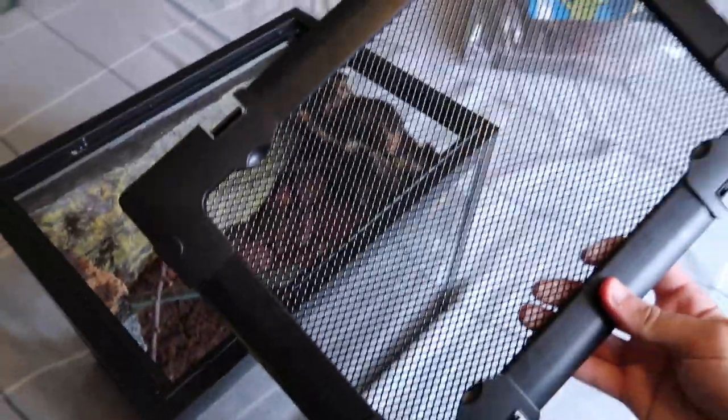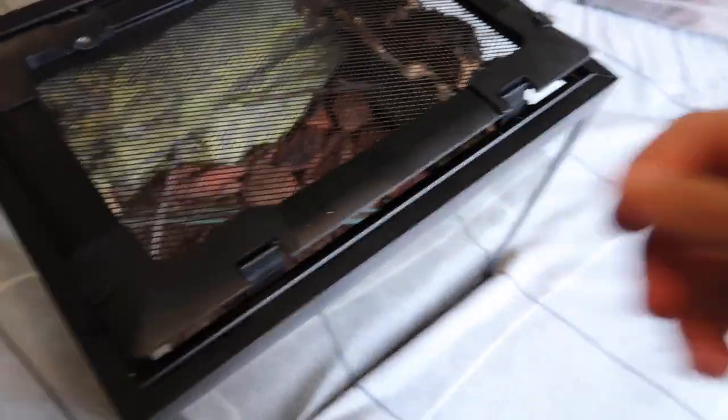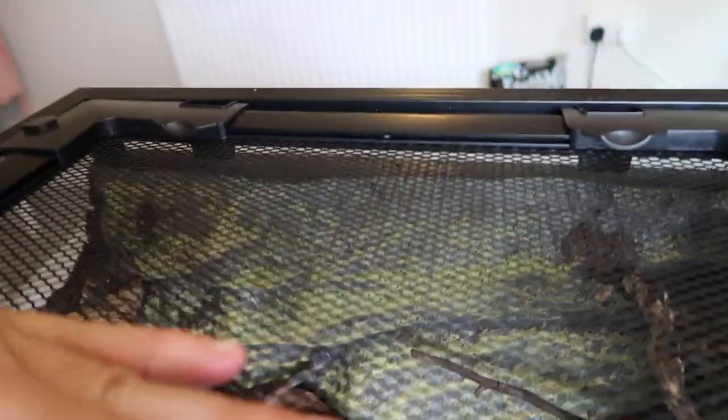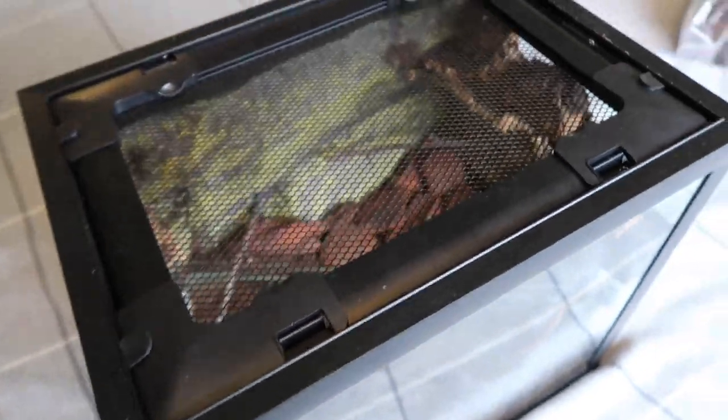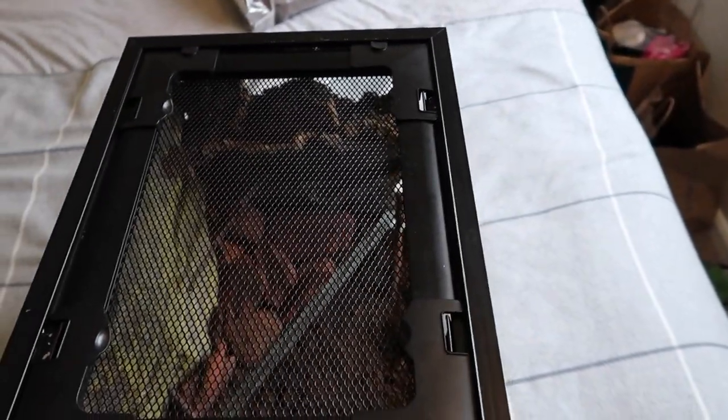This is the lid — it goes on like this and the clips push down. Let me show you with one hand. There we go, that's the lid. I did originally have this tank planned for baby mourning geckos, but there's a main issue with it.